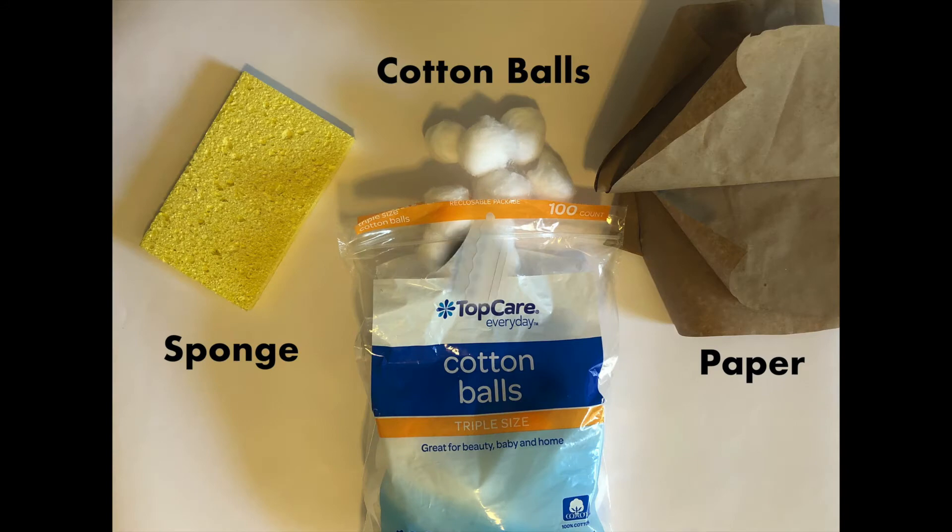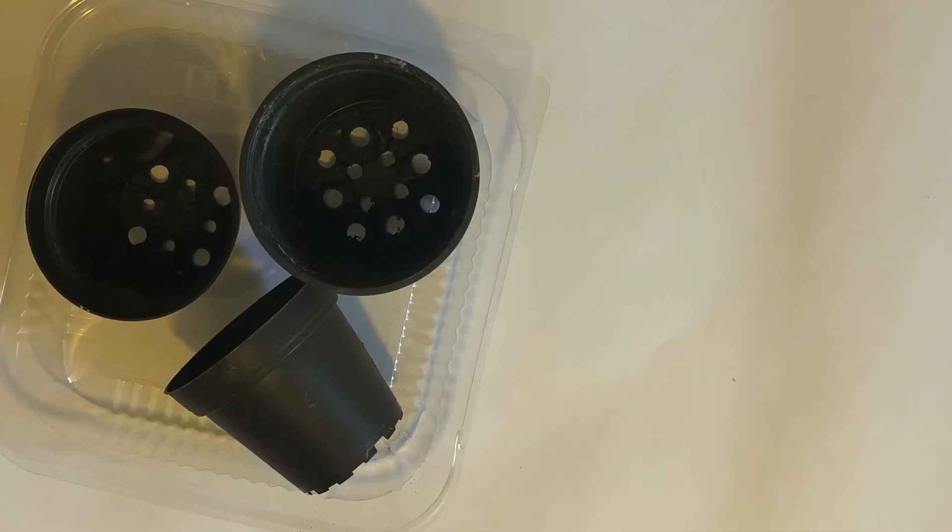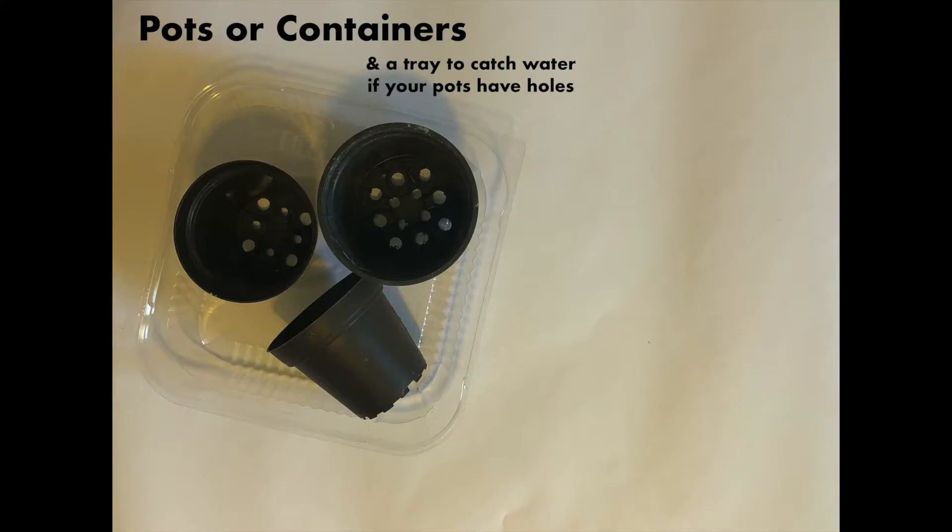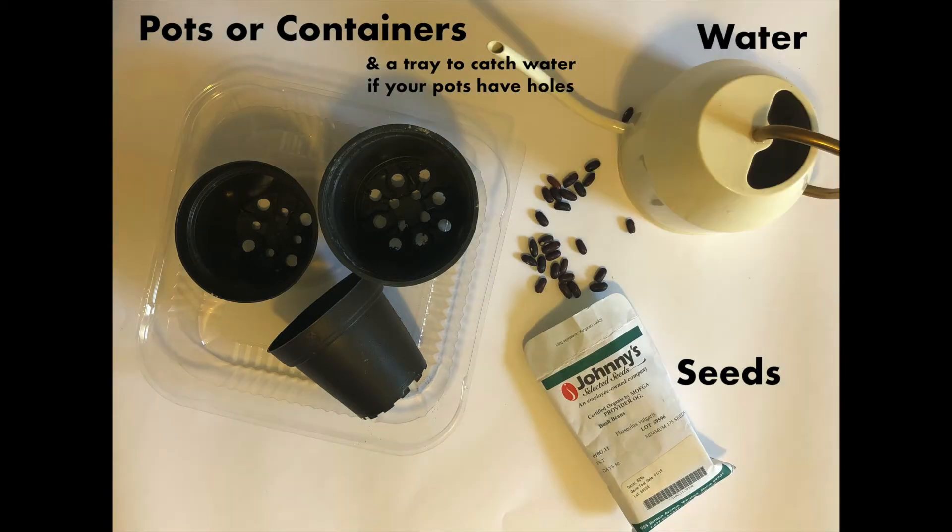Beyond whatever you choose to replace soil, you're also going to need some small pots or containers. Anything can work, but if it has holes, make sure that you have a tray to put underneath them. You'll also need seeds and water.